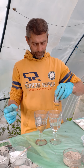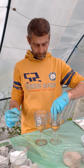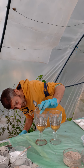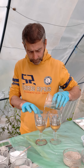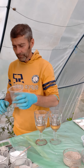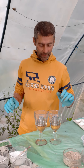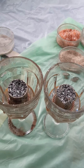I want the resin to go over the tensor rings, up to here. The same thing with the other one. Now I'll wait about 15 minutes to half an hour to let the polyester resin gel, then add the other layers.